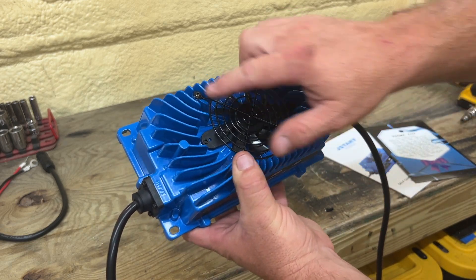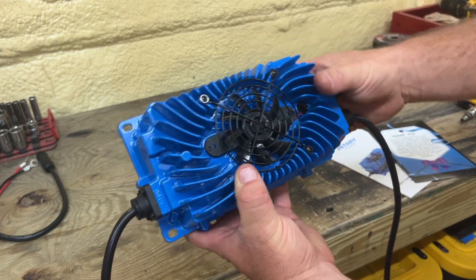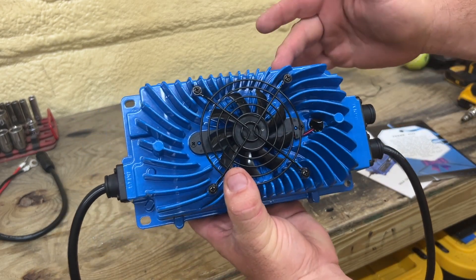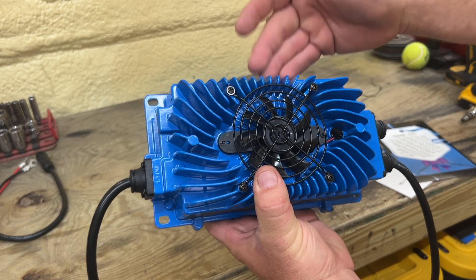You do have an external fan here. You got cooling blades here to help cool the charger. One of the things I like about this charger — it has four mounting points here. So you can mount this in your garage or you can mount it even to your golf cart, since this right here is waterproof.